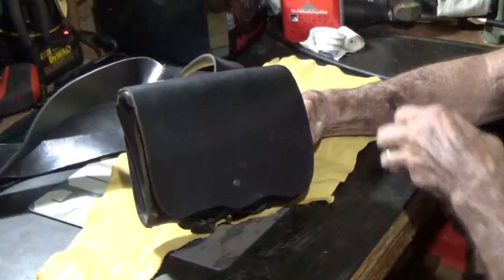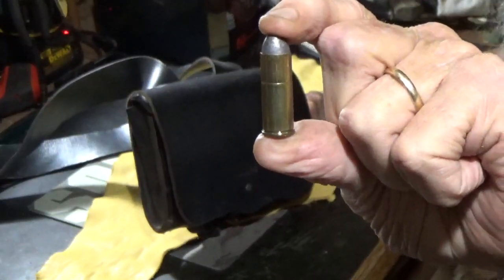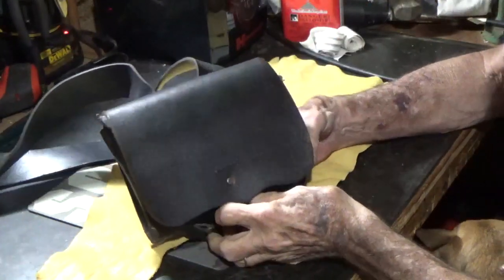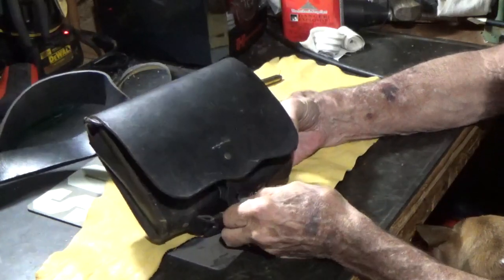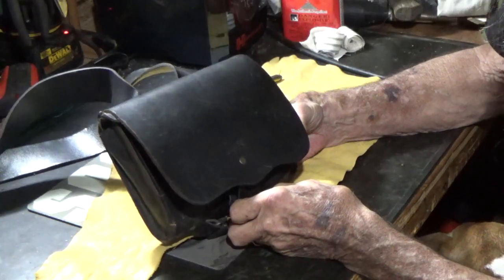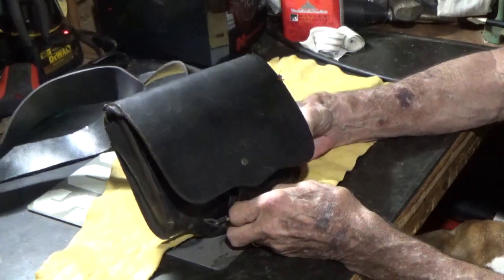Now when we think of a cartridge nowadays, a lot of people think something like this self-contained round, but what these were back in the day were paper cartridges with the Minié ball on the end of them. To load, you tore the end off the cartridge, put the powder down the barrel, and rammed the paper, bullet and all, on the powder charge.